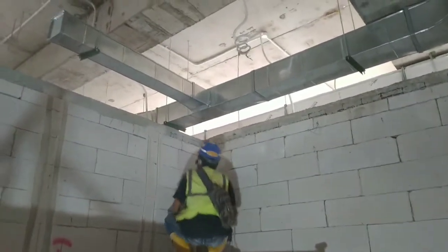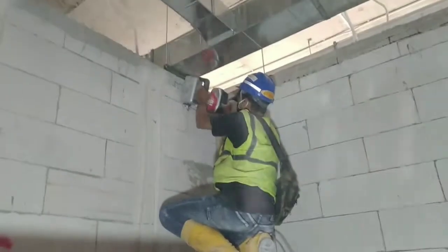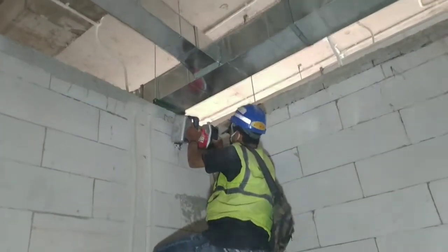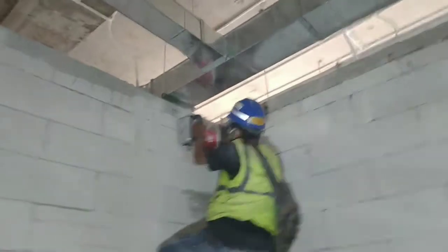Alat ini sangat cocok untuk pekerjaan bobokan: pekerjaan plumbing, instalasi air, instalasi elektrikal, menanam pipa konduit, dan untuk keperluan bobokan lainnya yang di area dinding atau wall.